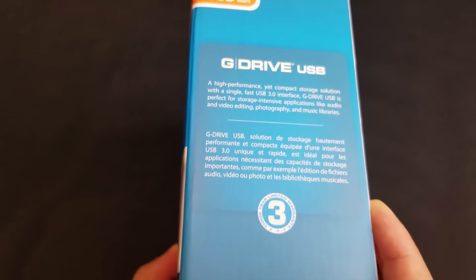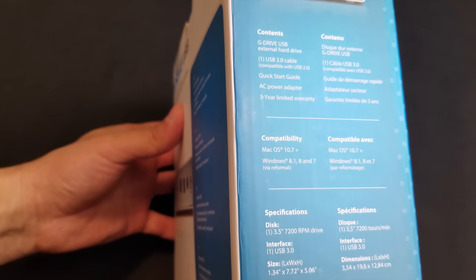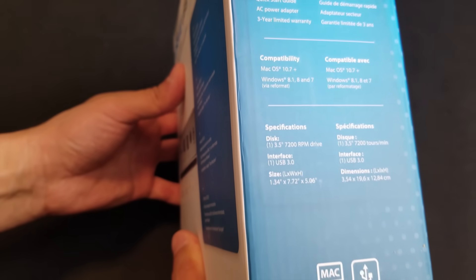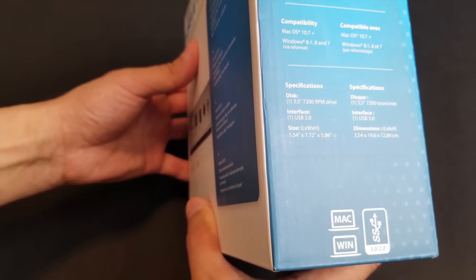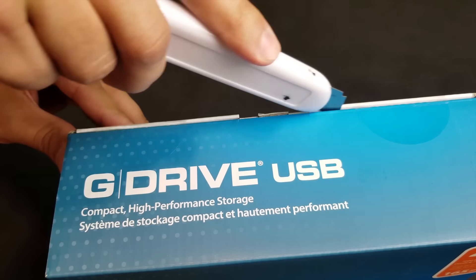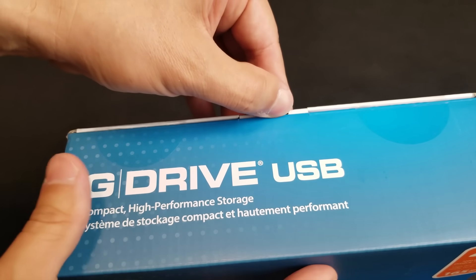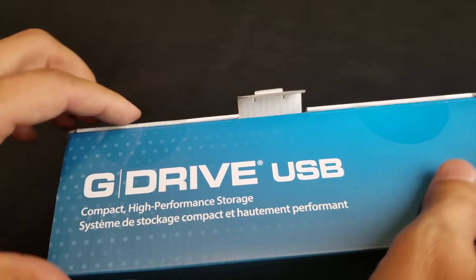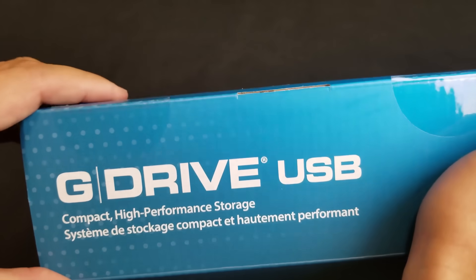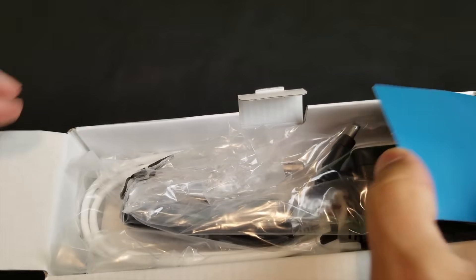It has transfer rates up to 245 megabytes per second. Plug and play on Mac, easily reformatted on Windows. High speed USB 3.0 for universal high speed data transfer. G Drive capacity is up to 20 terabytes.